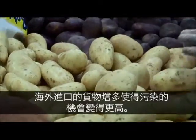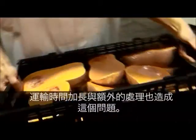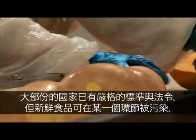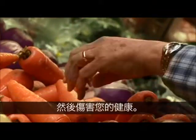Increased importing of goods from overseas means the chances of contamination are even greater. Longer travelling times and extra handling contribute to the problem. Most countries have high standards and regulations, but at some point, fresh produce has the potential to pick up contaminants that could be harmful to your health.